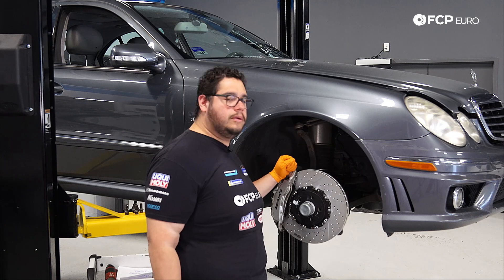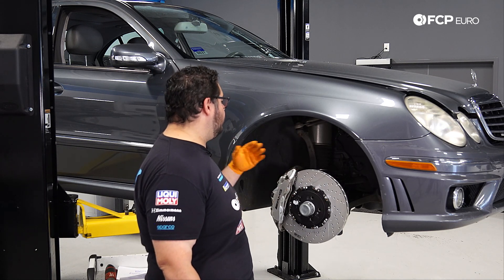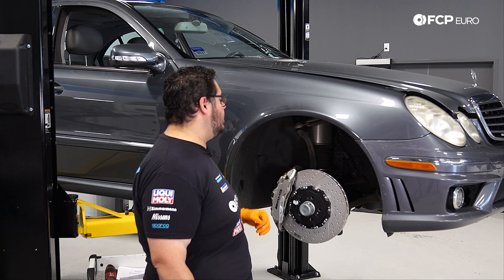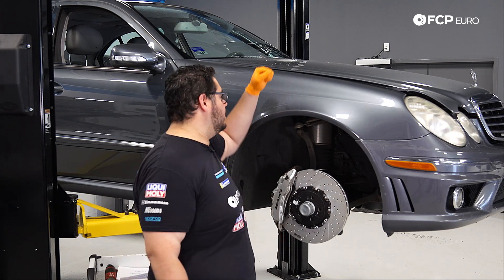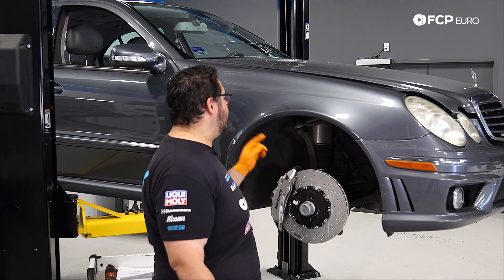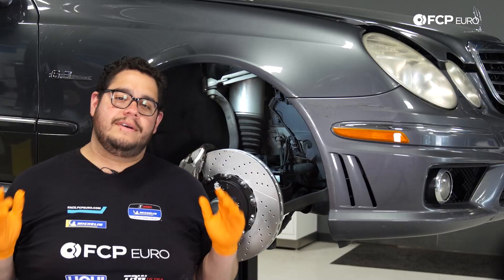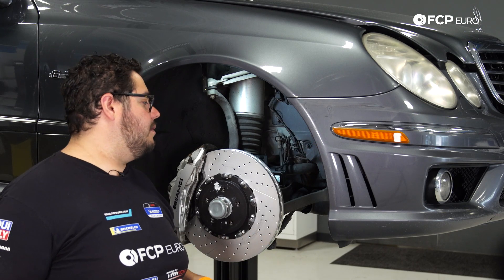With the wheel removed we have a better view of where we're going to be working. Before we detach anything underneath the wheel well, we're going to hop under the hood and work on disconnecting the electrical connectors from our strut, as well as the airline that goes to the strut. Next on our list is removing the front half of the fender liner.